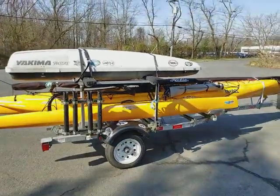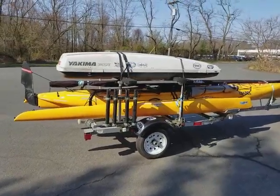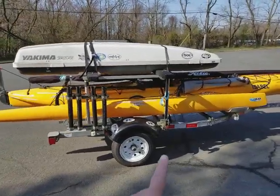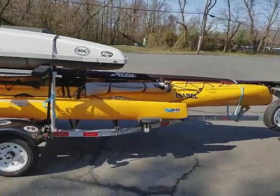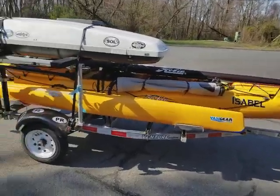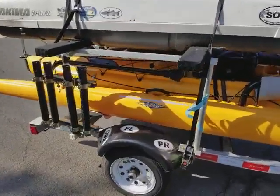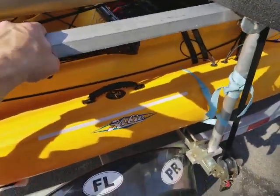My latest update on my trailer — there she is. On my previous videos I had these aluminum racks running perpendicular to the trailer. I ended up cutting the bottoms and bolting them in, and this thing is solid.